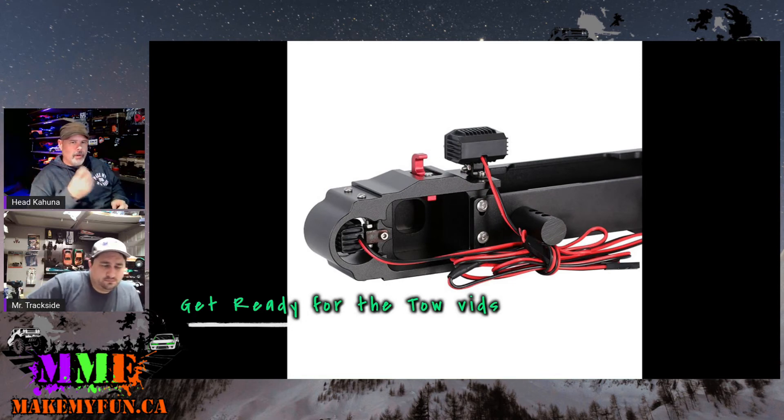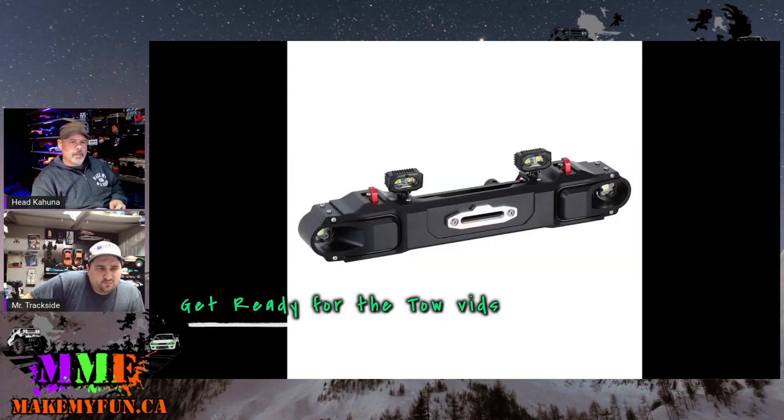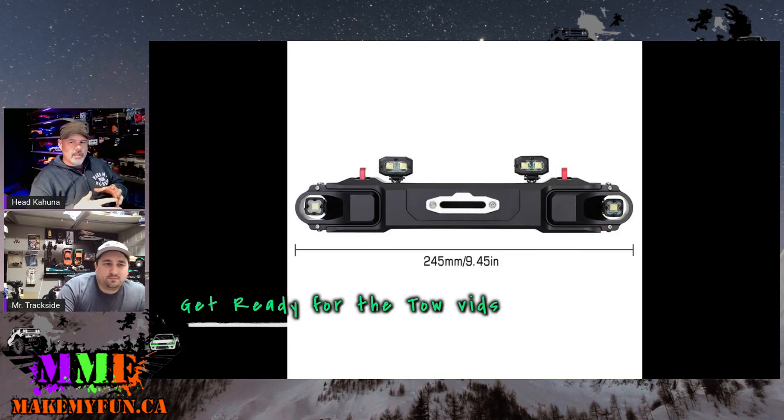Machined aluminum, strong, and the little red hooks look good too. I have high expectations for SCX-6 parts because it's such a big platform that machining parts to fit nicely on it shouldn't be hard at all.